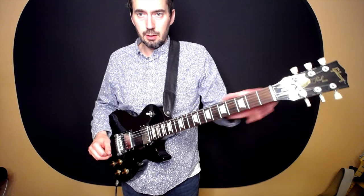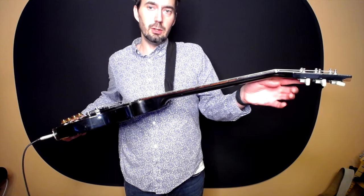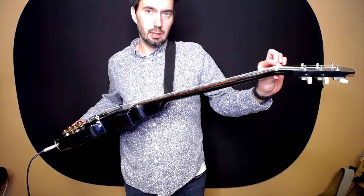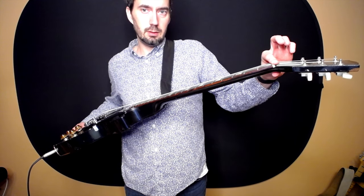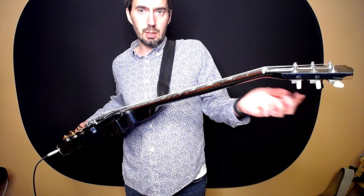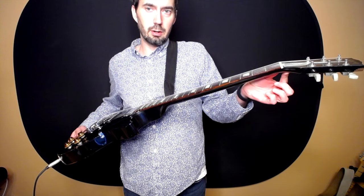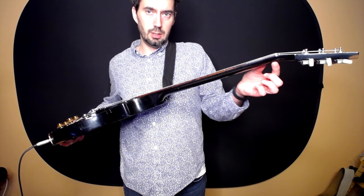A characteristic of a Les Paul design is this tilted neck. There's a reason for that — it changes the tension on the strings as they come over this bend, taking some tension out of the strings. But keep in mind this is going to be the weakest point on the guitar. If you drop your guitar or it gets knocked over, it's probably going to break right here where this tilt is.